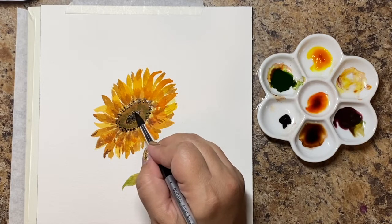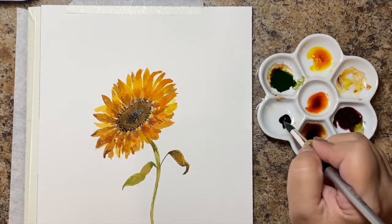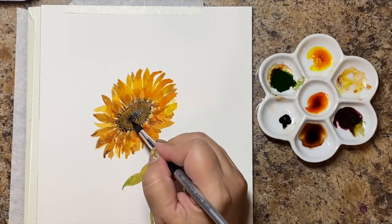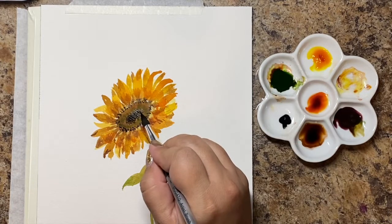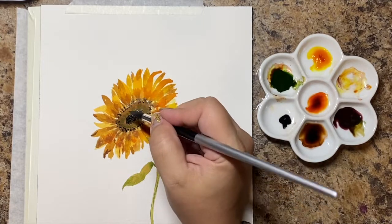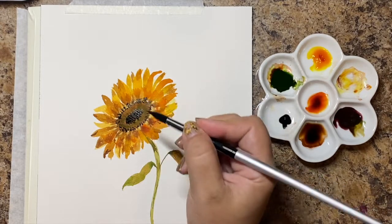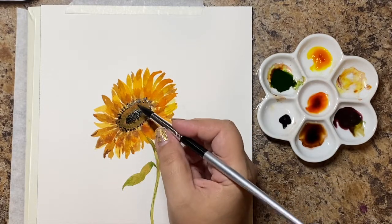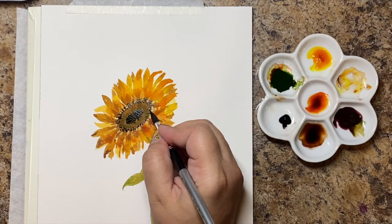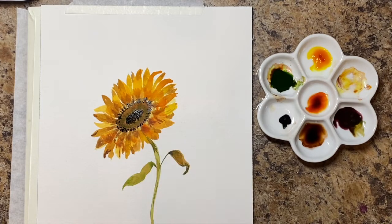And voila — you have your sunflower! It really is that simple. I'll do a more detailed one if you guys want. This was by request — if you have any special requests for tutorials, send me an email at tinawilliamsart@gmail.com. If you enjoyed this video and found it helpful, please make sure to like it and subscribe to my channel. Have a wonderful artisan day!